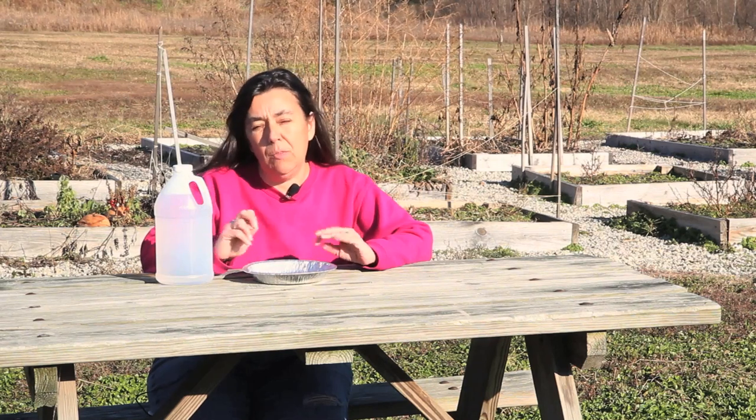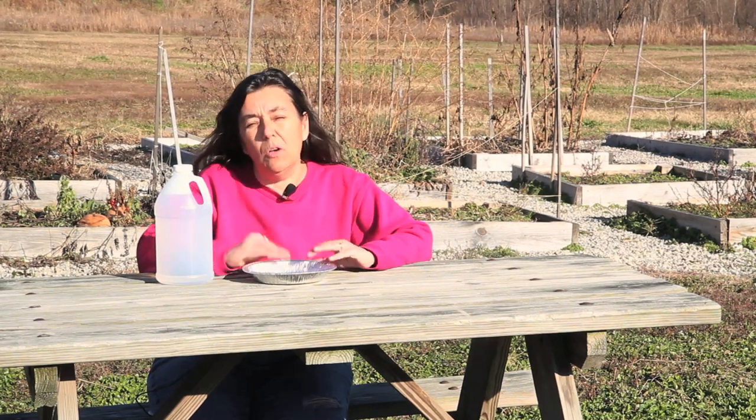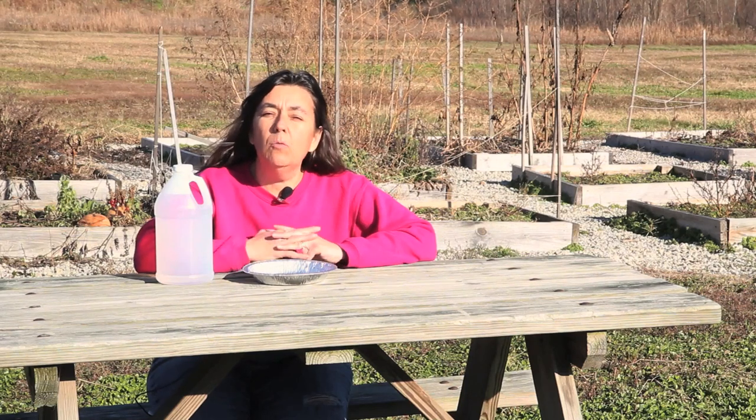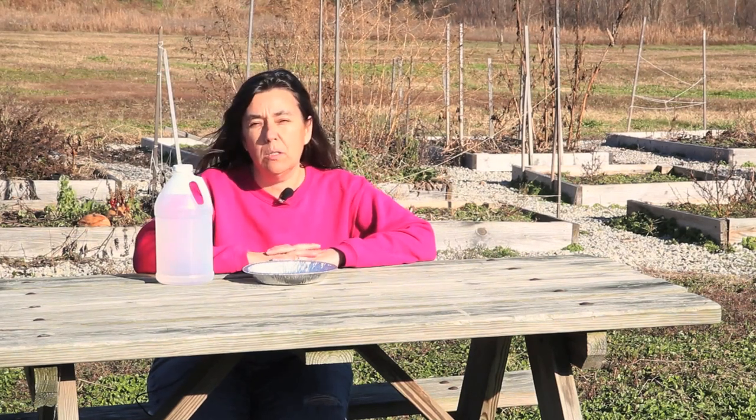If you're looking for another way of doing it, you can sprinkle black pepper around the garden space. That also will keep the groundhogs away. I hope this video has been helpful in your control of groundhogs in your garden space.